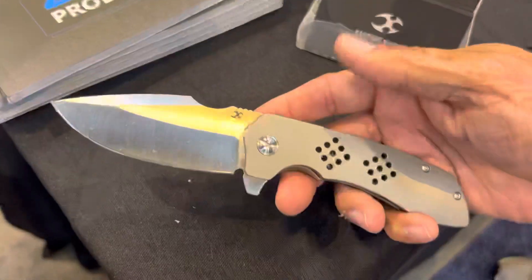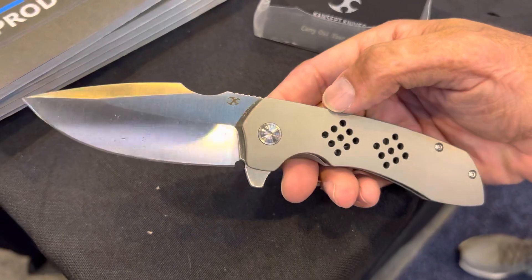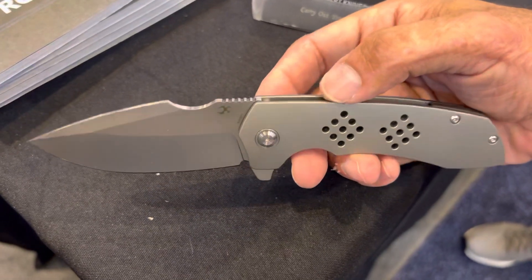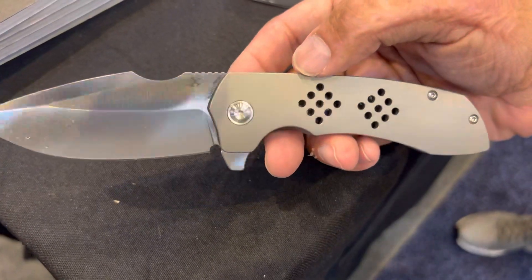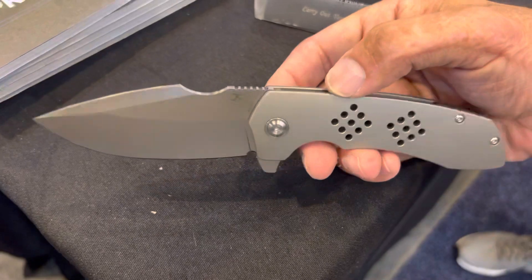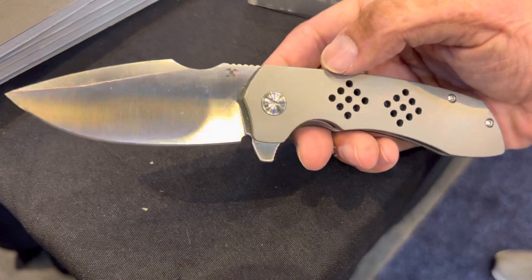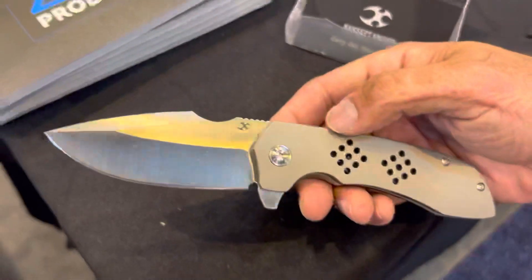The next two are my favorites. This is a Nalu design — I love his work — called the Entity. He came out with that sponsor style first with them in their budget.